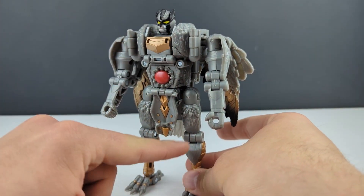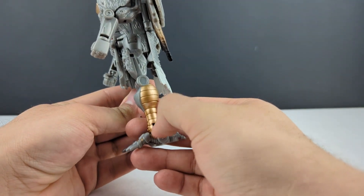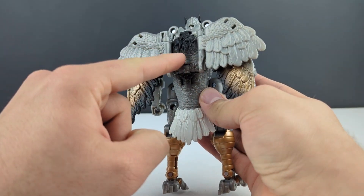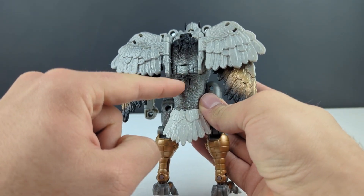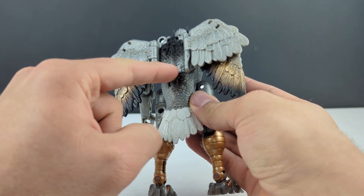Lots of detail — you got some fur detail here as well as on the legs, some of the skin details for the bird legs, tons of feather details all throughout. And you got a mix of fur and feathers here on the back, so there's a little transition there with some fading. Don't know why they don't just make it a continuous fade, unless this is nylon.